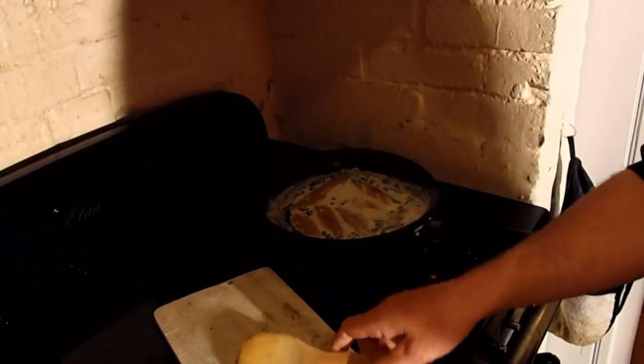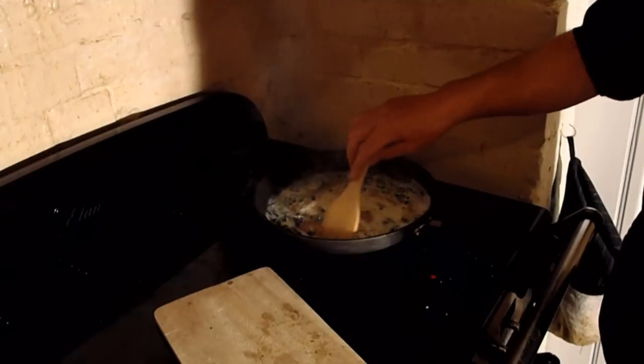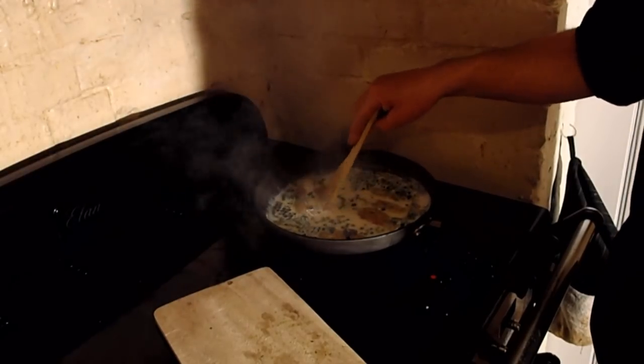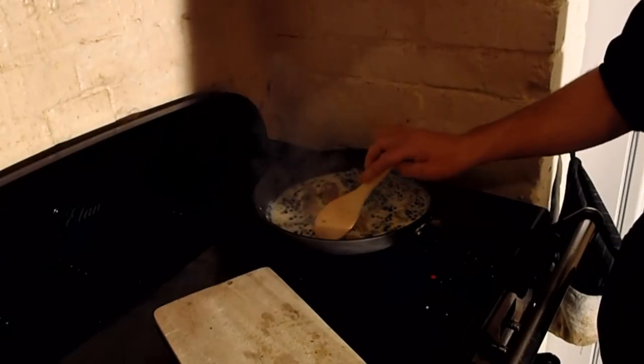Make sure everything's covering them. Put some of the herbs over them, some of the juniper berries spread around. I'm just going to move them around in the pan now, because we don't want to do it later on when it's starting to flake — they're still fairly firm now. Now I'm going to leave that, because they're thin, for about five minutes.